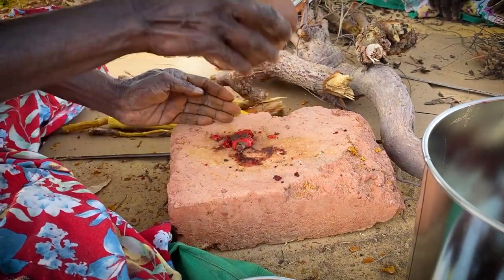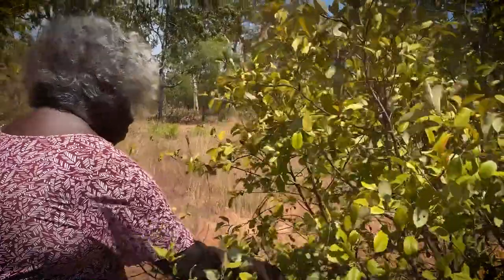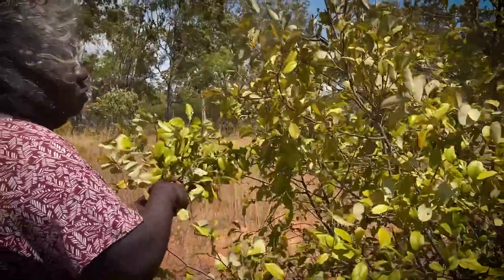And the other one — it's black leaves that we collect to make it black. Black, we call them kungungungunga.